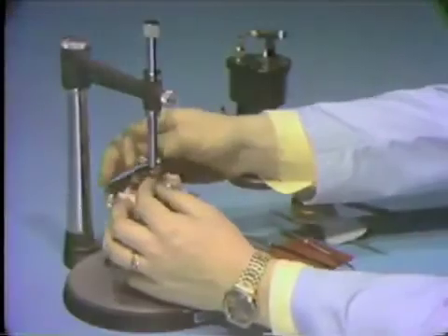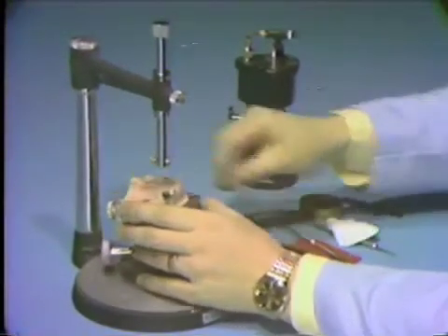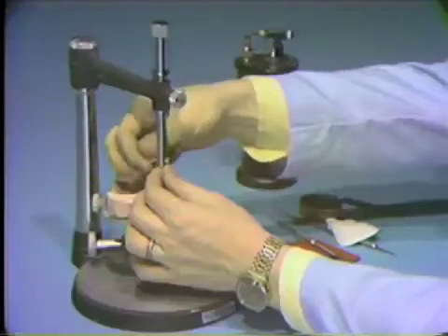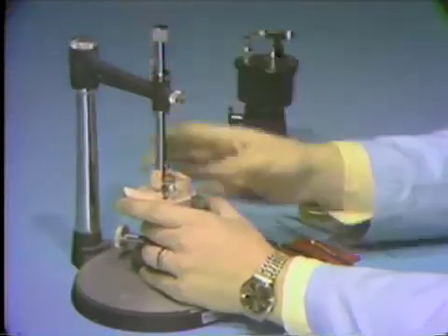The contact of the survey rod with the powdered wax crown should delineate the survey line fairly accurately. Place the 20,000th of an inch undercut gauge in the surveyor spindle and check to be sure you have created a retentive area of 20,000th of an inch in the mesial distal center of the buccal surface and in the cervical one-third of the tooth. The shaft and the flange of the undercut gauge must touch at the same time to indicate this undercut.